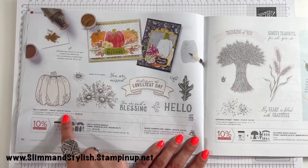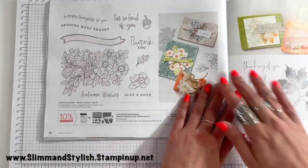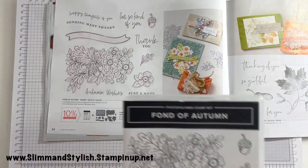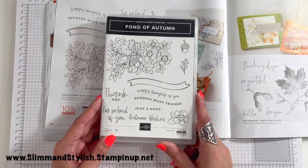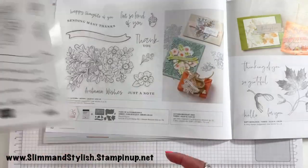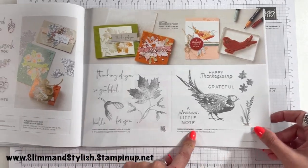Over here we've got Hello Harvest and Gathered Wheat, both bundles with coordinating dies. I did have a bit of a toss-up because I liked the dies, but I had bought quite a bit by this point so I just went with the stamp. I still think the Fond of Autumn stamp set is absolutely beautiful and it's going to look gorgeous when blended and coloured. Realistically, if I'd had a few more pennies I'd definitely have got the dies as well. Then we have Soft Seedlings and Painted Harvest.